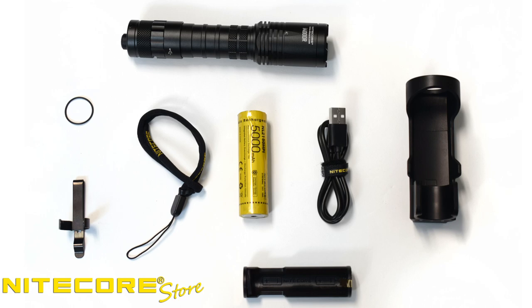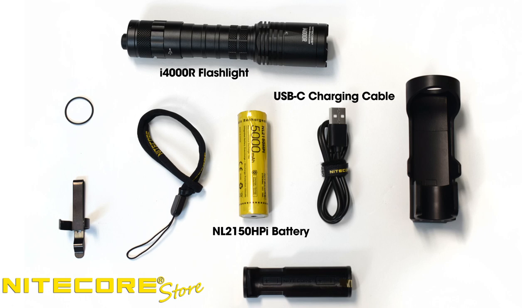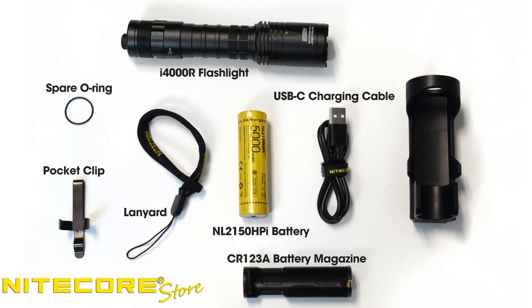Out of the box, the i4000R includes the flashlight, an NL2150 HPI battery, a USB-C charging cable, a CR123A battery magazine, a NTH20 hard side holster, pocket clip, lanyard, spare o-ring, and instructions.